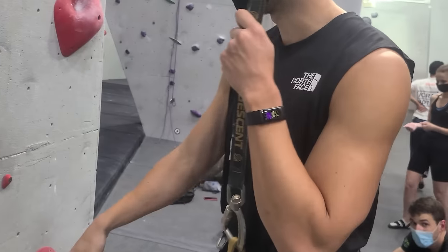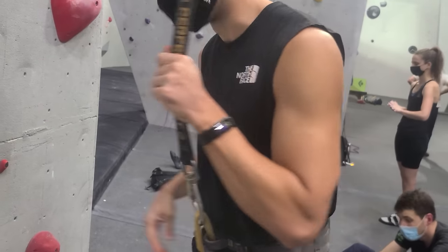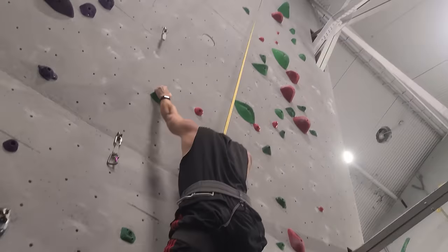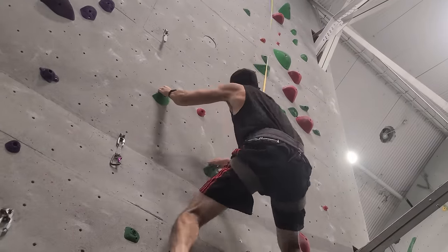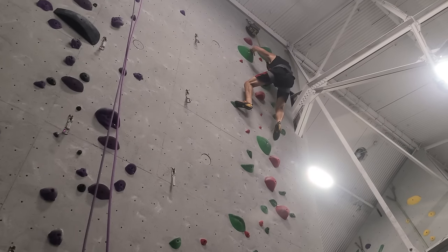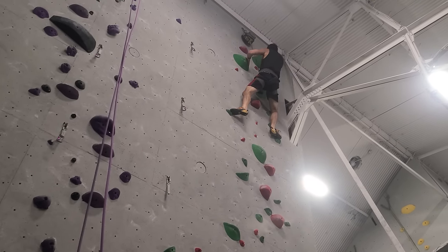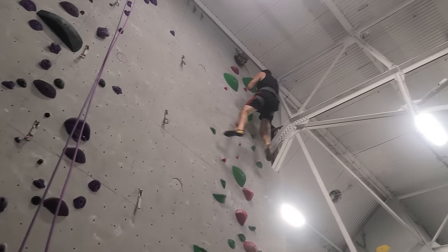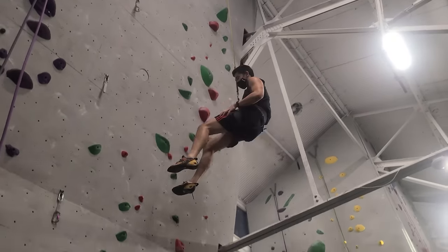With this Fitbit, whether I'm going to the gym, rock climbing, or even skateboarding, I never notice it on my wrist. The best part is that it has auto activity detection, which works very accurately. It senses when your heart rate is elevated for a particular session, and then the Charge 5 uses algorithms to accurately detect when you start and stop that exercise.